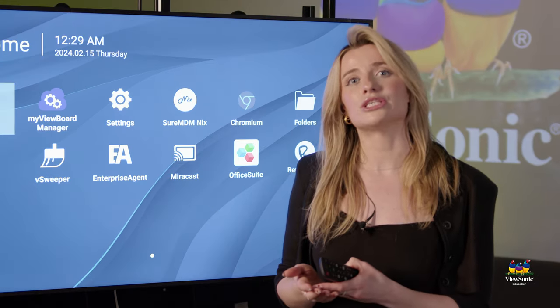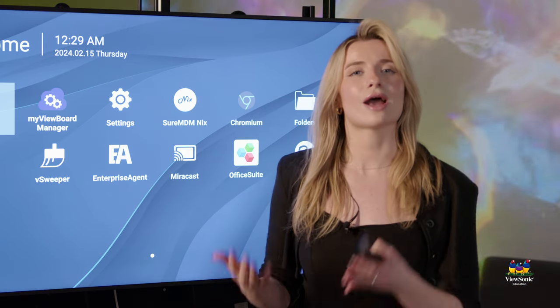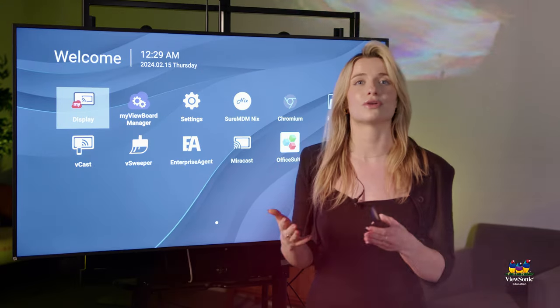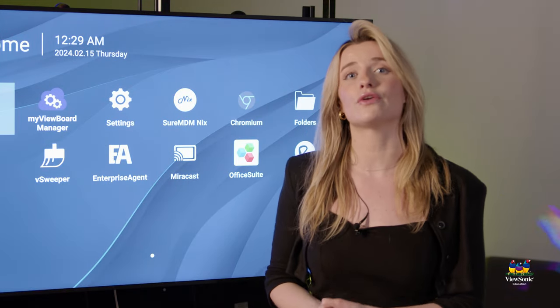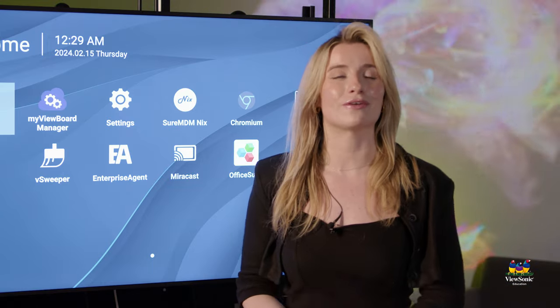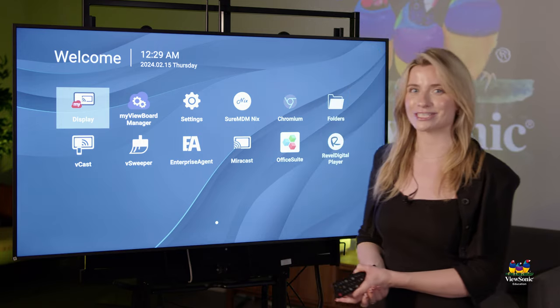No matter what your use case is, whether it's in the hallway, auditoriums, or anywhere else you need a display, the CDE30 is a great product that fits into all those different ecosystems. If you have any questions, feel free to reach out to your local ViewSonic rep or visit our website to submit a contact request. Thank you so much and I hope you learned a little bit more about our CDE30 series.